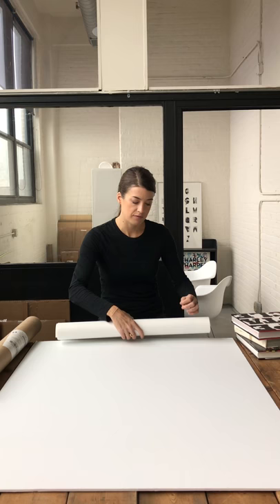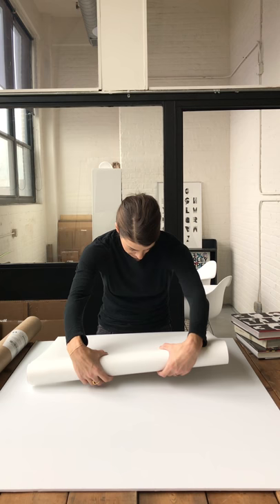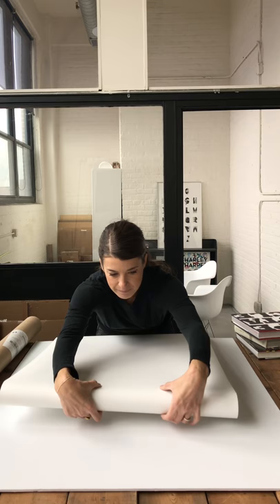Hook it underneath the edge of your table so that it catches it and allows you to unroll the other part of it. Just very loosely — try not to lean against it with your hips either. You want to touch it as little as possible, but unroll the rest of it.